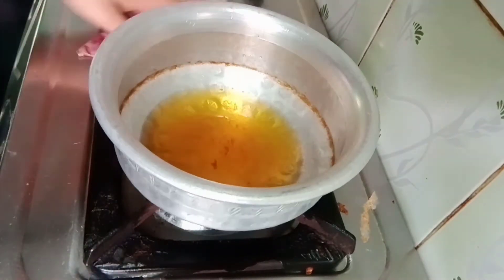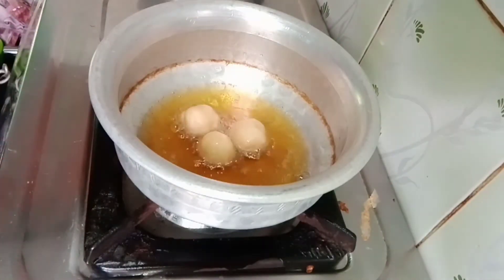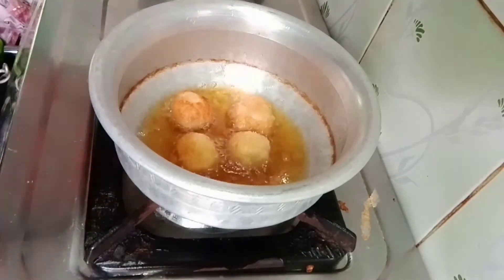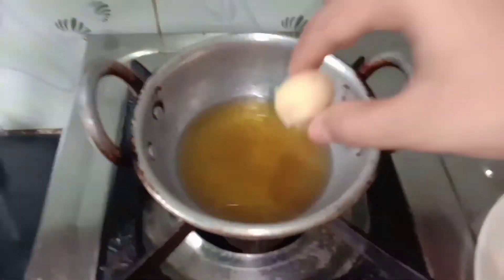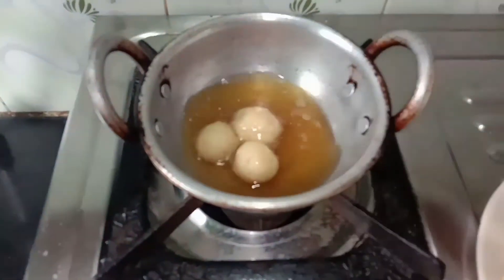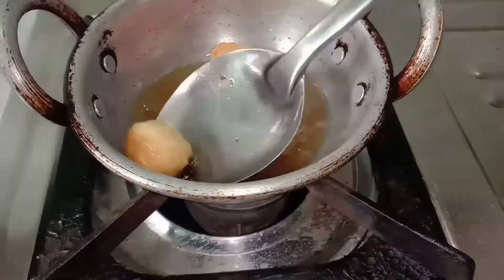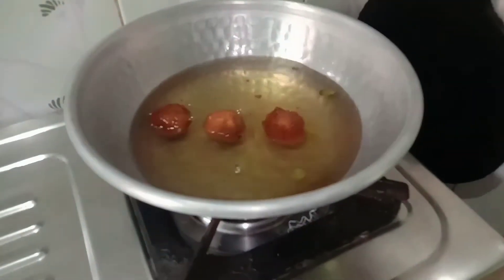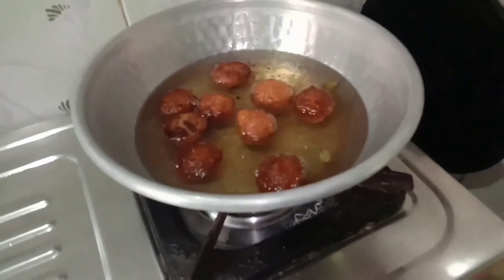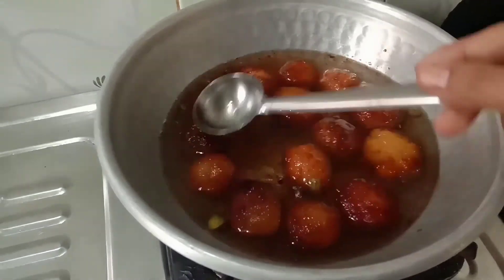Now I am going to put a stove on and add oil. The oil will be heated. I am going to fry the globe jam — the globe jam is very hot. Fry the globe jam and add the clove jam for about 20 minutes. The soup is very good.